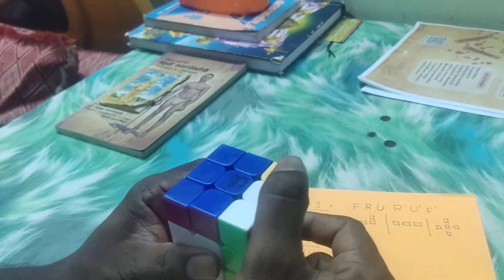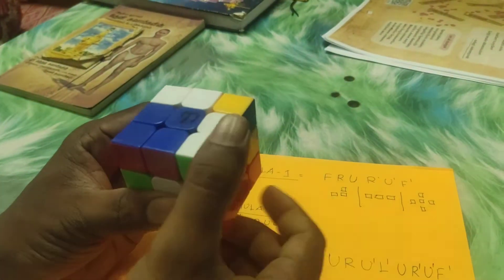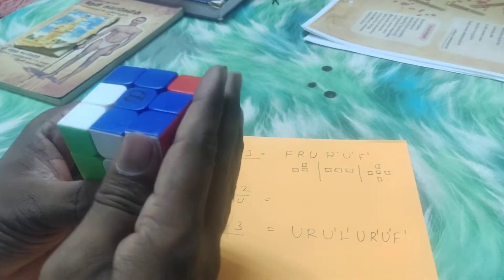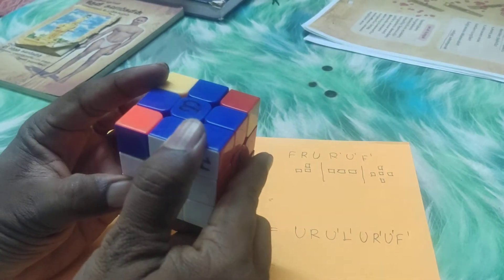U, R, U, L, U, R, L. We will use F prime, and let me add at this point.